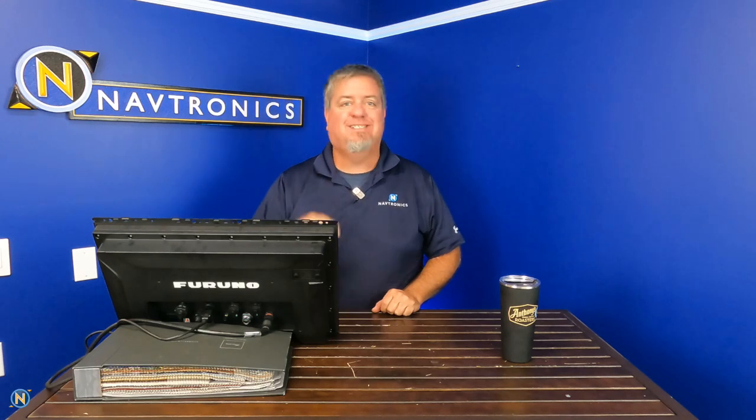Welcome back everybody to another episode of Sundays with Selly. Thank you guys for tuning in. Make sure to hit that like and subscribe button down below on YouTube at Navtronics to stay up-to-date and in-the-know on the latest happenings in the marine industry — tips, tech, and trends, and all that other good stuff.